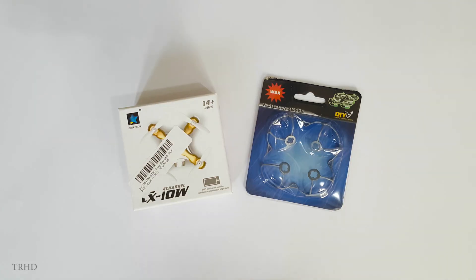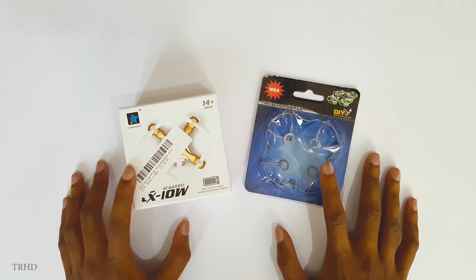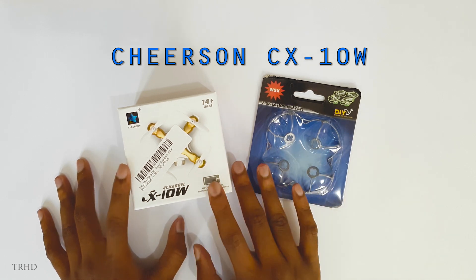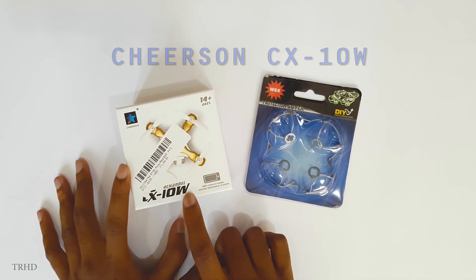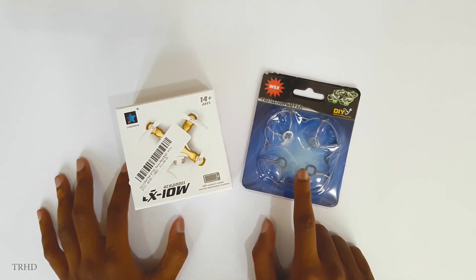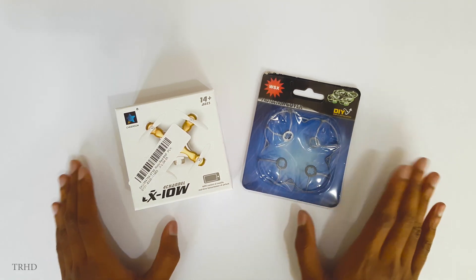Hey, what's up guys, this is Vimal here and welcome back to TRHD. In today's video we're gonna unbox a new quadcopter from Cheerson — it's the Cheerson CX-10W, where W stands for Wi-Fi. Along with this quadcopter I've ordered a protection cover for it, which is very important and necessary if you're a beginner.